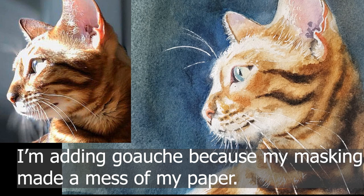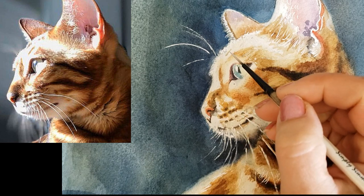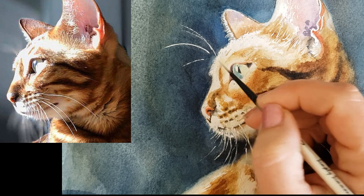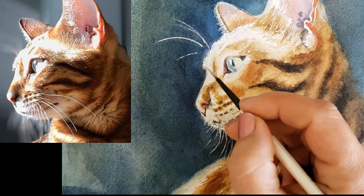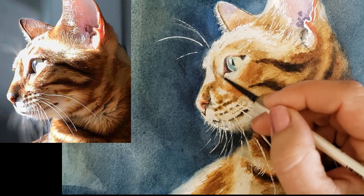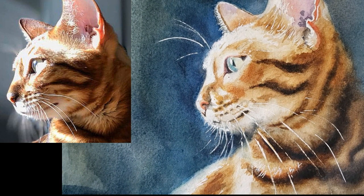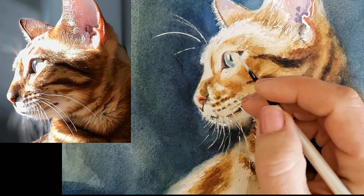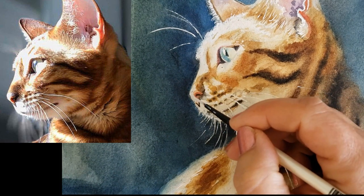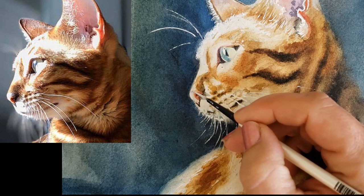I'm going to go in with my Simply Sims brush because this is such a small little area, and get some of these details just the way I want them along the edge. I might regret this — I might wish I would have just left well enough alone. I actually darkened the background in this painting more than what I'm showing you, and I'm not showing it because I don't want you to do it.